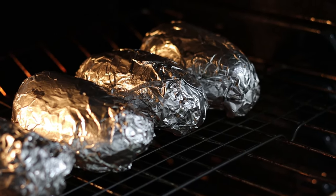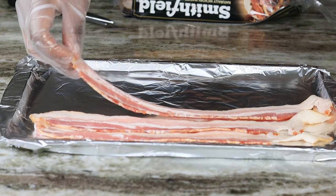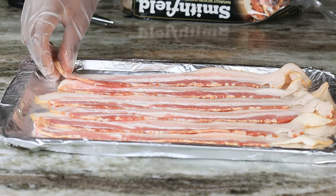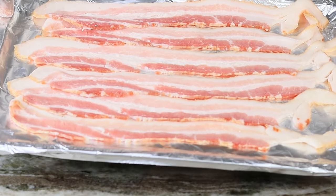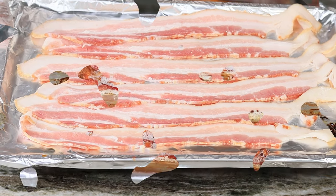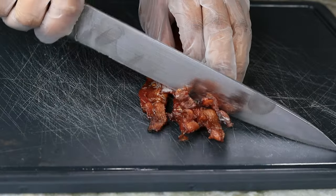I'm going to bake them for about one hour at 400 degrees. While that is baking, I am going to be cooking my bacon as well — the bacon is going in the oven too. Once it comes out it should be nice and crispy; it shouldn't take more than 10 minutes to bake your bacon. This is the best way to cook bacon — bake it!